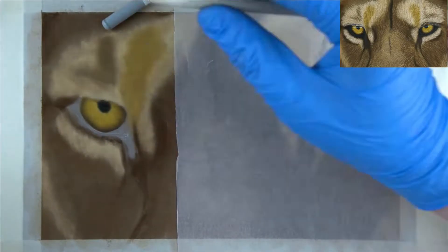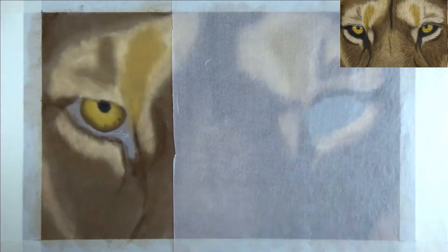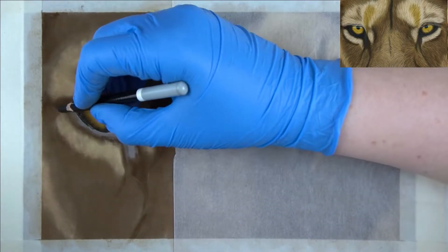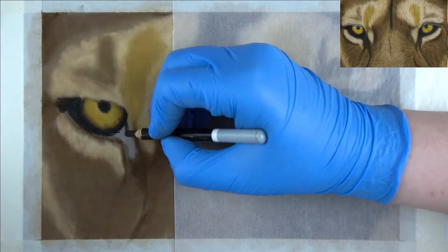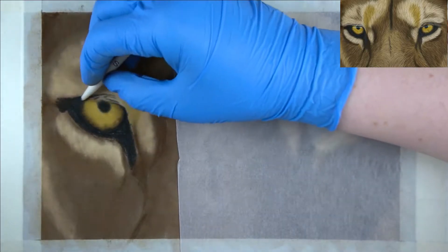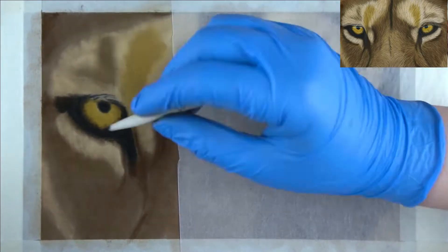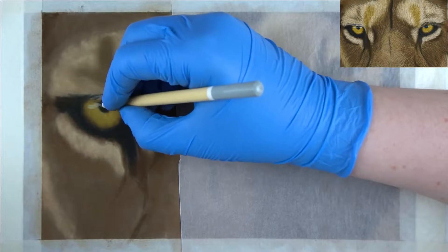With a creamy yellow, I'm adding in some subtle lines in the iris already to give more definition to it. Now it's time to get in the dark area around the eye. I'm using straight black for this because there's nothing to see in there, except for the highlight on the lower eyelid, which we will add in on top of the black later on. Don't forget to blend this out and blend it into the edges of the eye a little so that it looks like the eye sits right in there, as it does in real life.